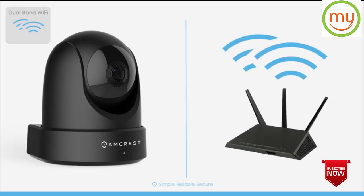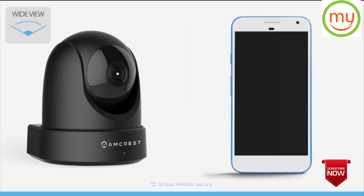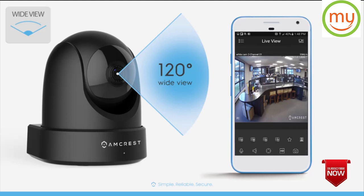Dual-band Wi-Fi lets you quickly connect to 2.4 or 5 gigahertz networks to view your live stream remotely using your mobile device. See everything with a 120 degree super wide viewing angle.